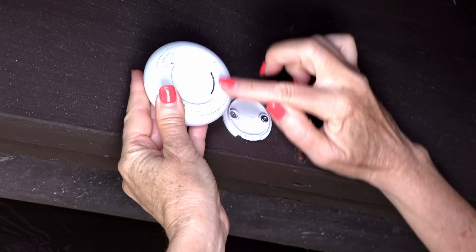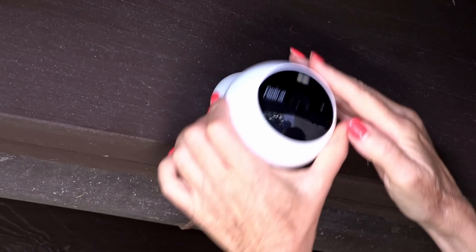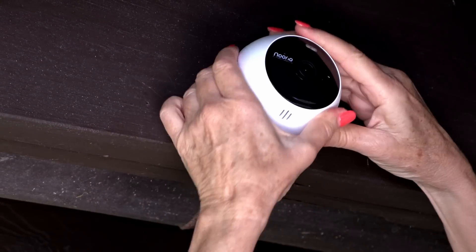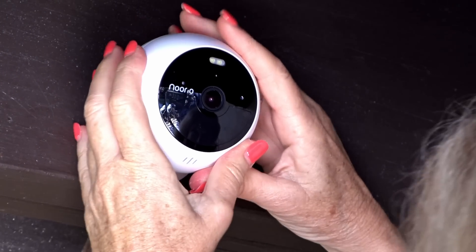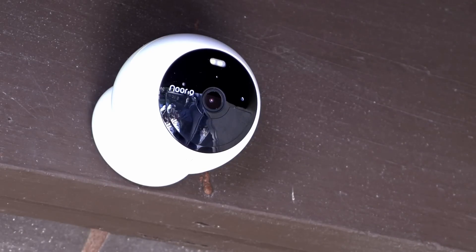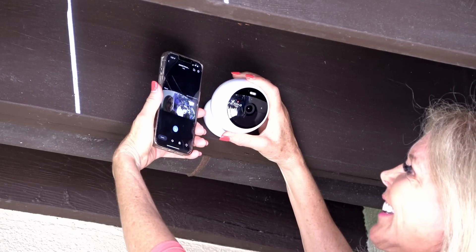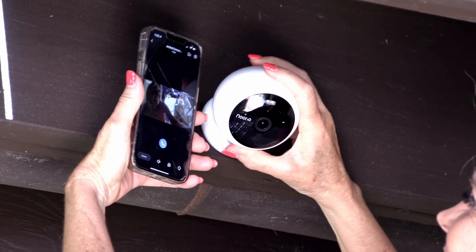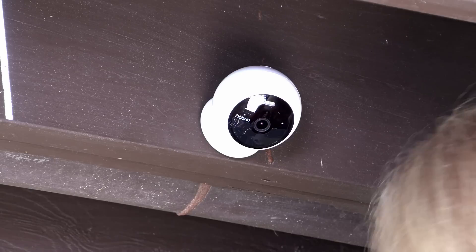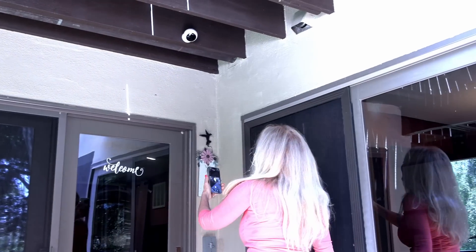The next step was putting in my magnetic holder for the Norio camera — it's a super strong magnetic holder. Then I got my Norio Wireless Spotlight Cam Battery Model and put it right into that mount. No wires needed, and it's so easy to rotate the camera to get the angles you want. I had my iPhone with me, checking it out to make sure I would get the scene I wanted. It doesn't take any time at all to get it right — you just twist it and look at your phone. That was impressive how well that went.